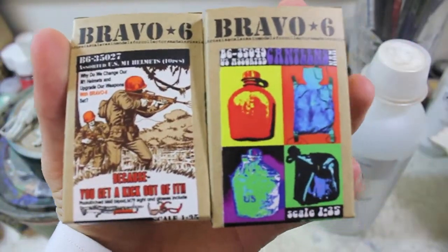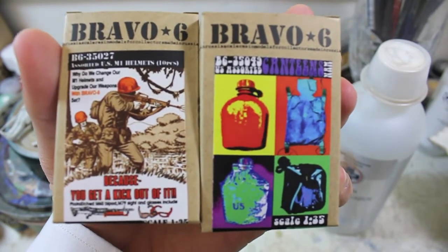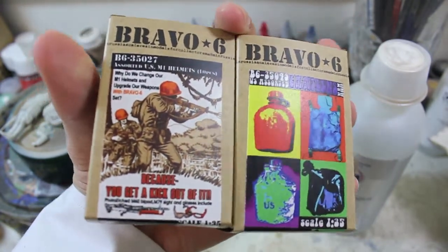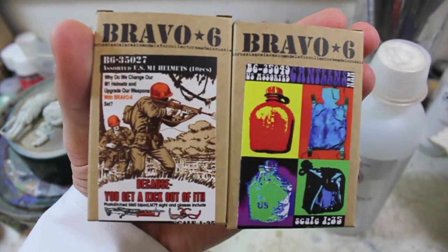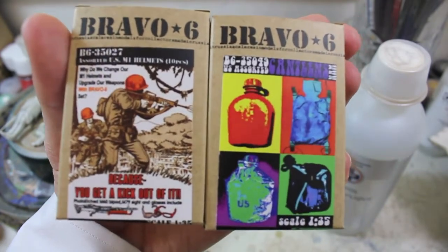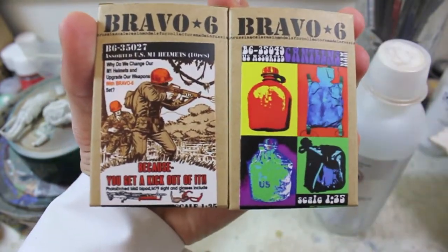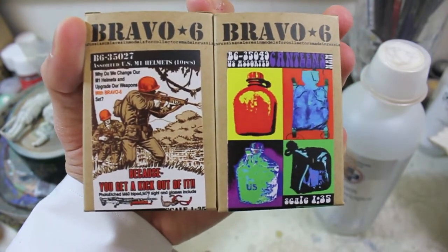Hello and welcome to High Caliber TV, your source for figure and model updates every Wednesday and Friday. Today on Figure Friday I'm just going to be showing the four Bravo 6 equipment upgrade sets that we've got. We got a whole mess of Bravo 6 stuff in earlier this week — all the newest releases plus a whole bunch of other releases which I'll be talking about in next week and future weeks on Figure Friday. Right now I just want to do a quick overview.